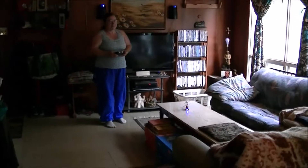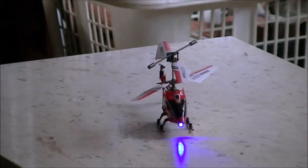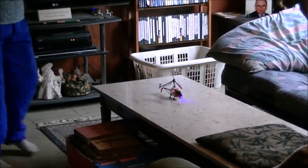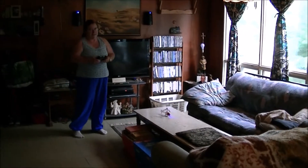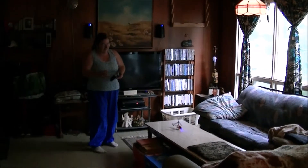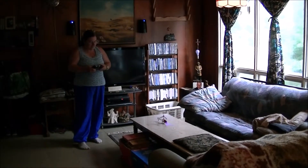Hi YouTube, Susan here, and yes I'm finally going to put this bird in the air on video. I've been practicing. It's the Syma S107 and I really like this helicopter because it is very easy to control, and when you're starting out that is key to less frustration, so you can focus on learning to fly.